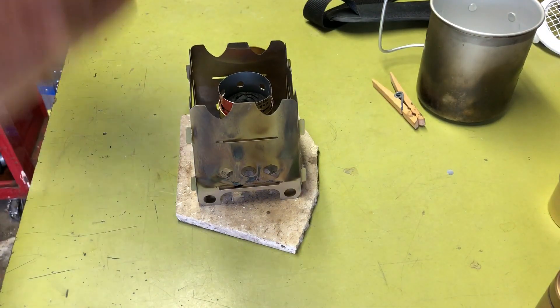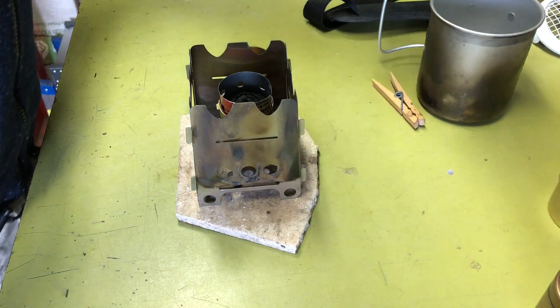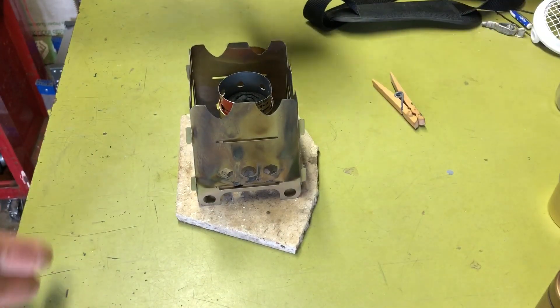I'm not going to do a full boil test. I'm just going to throw a little water in this cup just so it doesn't scorch the pot when we put it up here.